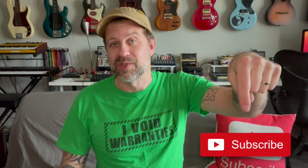If you like what I do on this channel, I would really appreciate it if you would hit that subscribe button for me. And if you like this video, give it a thumbs up. I'll see you guys soon.